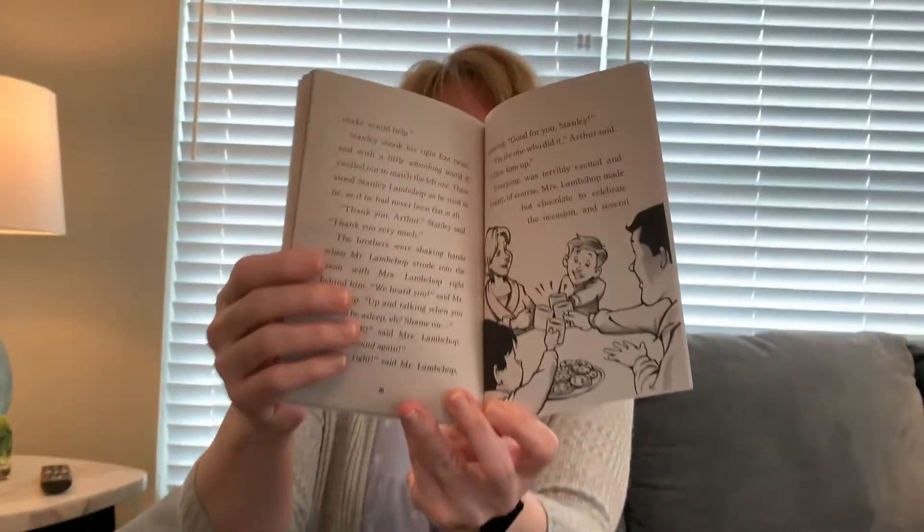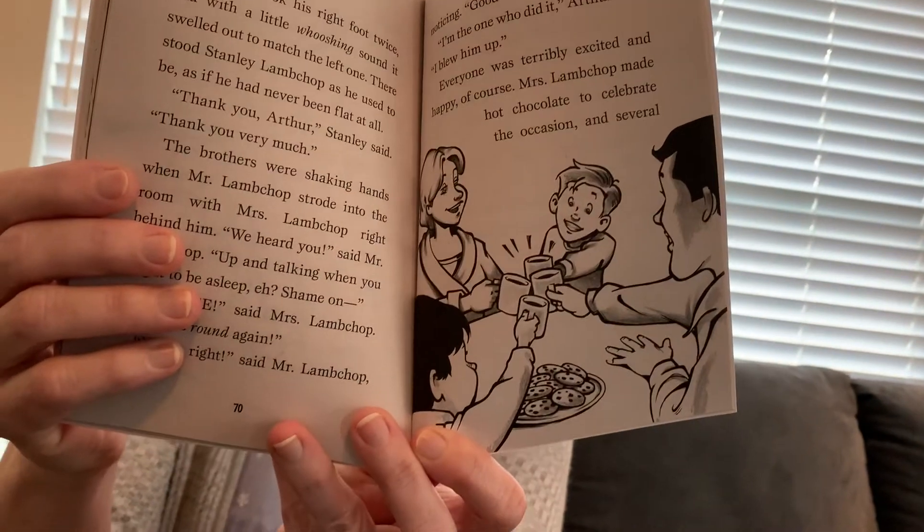When the party was over, Mr. and Mrs. Lambchop tucked the boys back into their beds and kissed them, and then they turned out the light. Good night, they said. Good night, said Stanley and Arthur. They're having their hot cocoa and cookies. It had been a very long and tiring day. Very soon, all the Lambchops were asleep. The end.